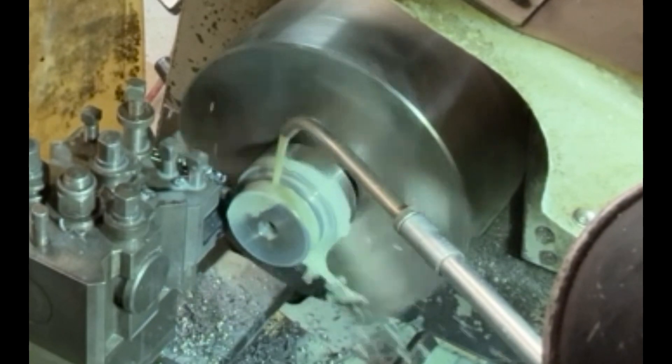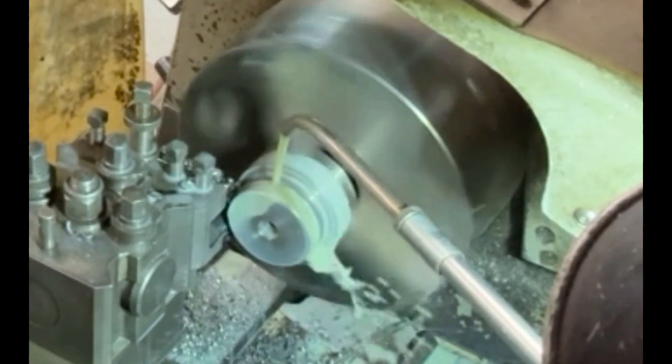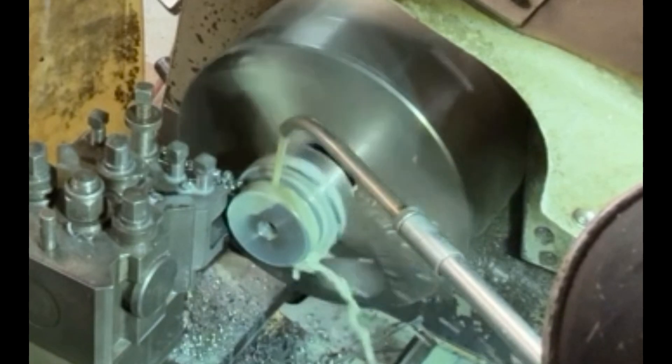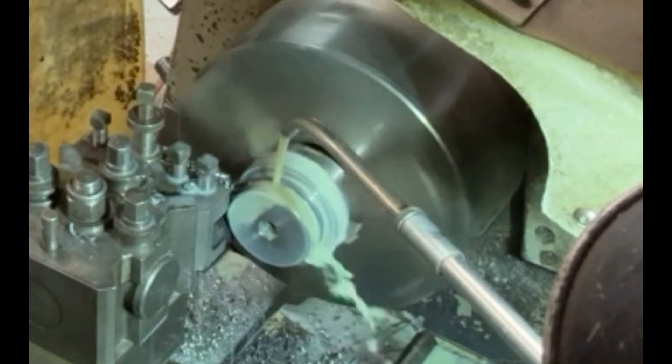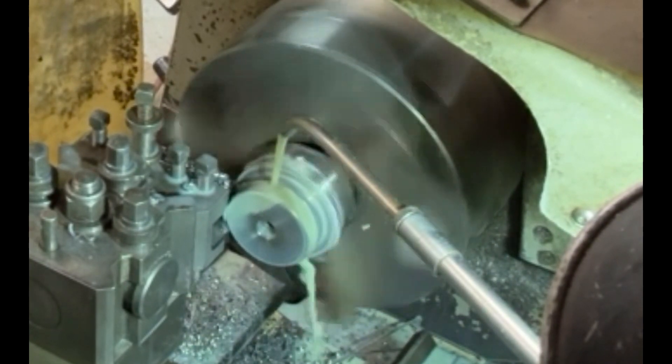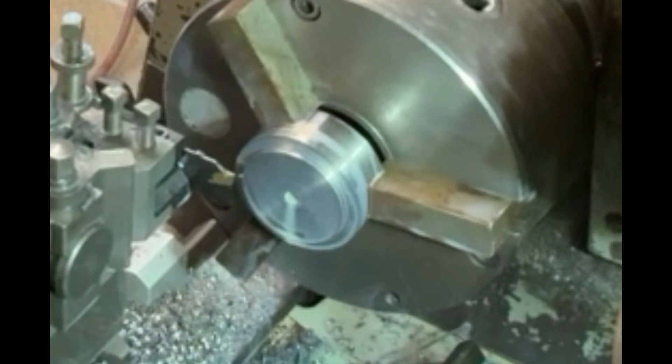And that way you get a nice clean cut. It's got to go quite a long way in, so you have to be a bit careful with it. Otherwise it's so easy to either break the tool, or even if it jams too much, it'll actually pull the piece out of the chuck. So you've got to be a bit careful, but it's going through okay — plenty of coolant on it. You can't see it very well because of the amount of swarf.